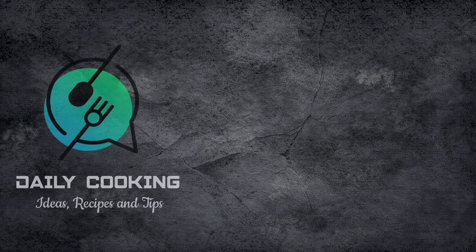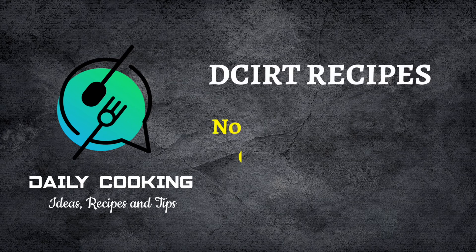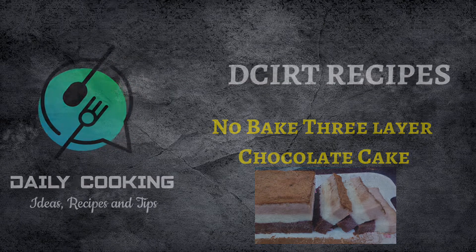You are watching DCIRT channel and in DCIRT recipes, today we are showing you a no-bake three-layer cake. Let's start with layer 1.